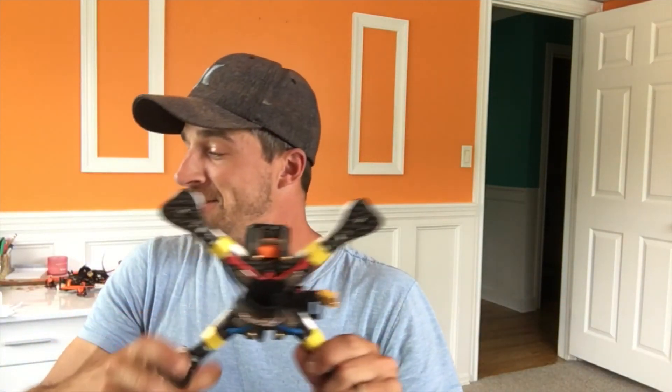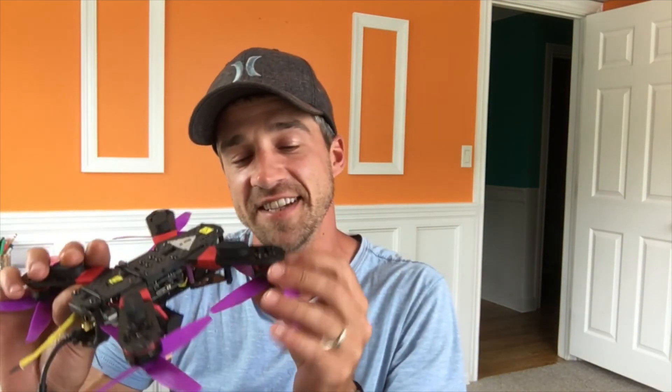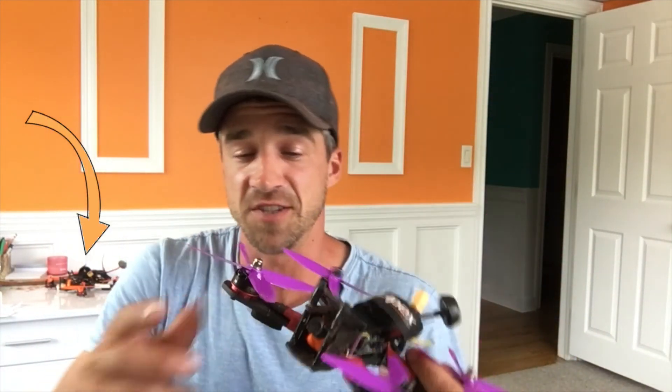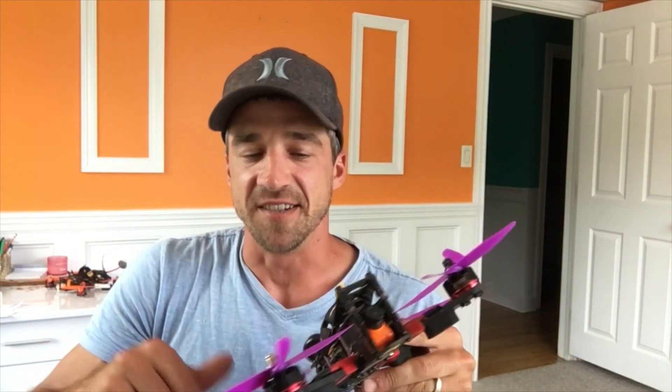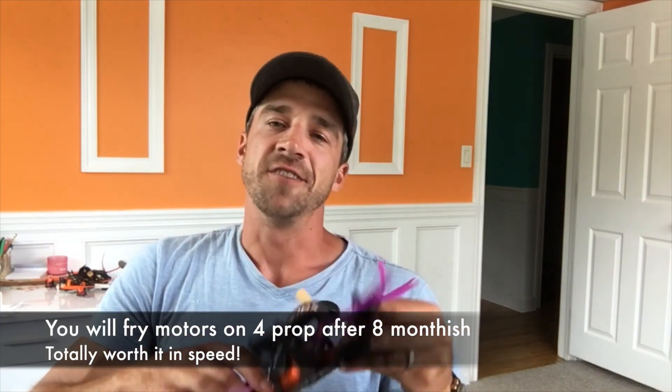My recommendation: if you're into racing and using 5-inch props, you're going to want at least a 2600 kV motor, because it gives you the best of both worlds. A 2300 kV motor with 2205s just doesn't have the top end like the 2600s, but be aware you will fry some motors. Thanks for watching, don't forget to subscribe, and stay tuned for more home improvement and quadcopter content. I'll see you next time.